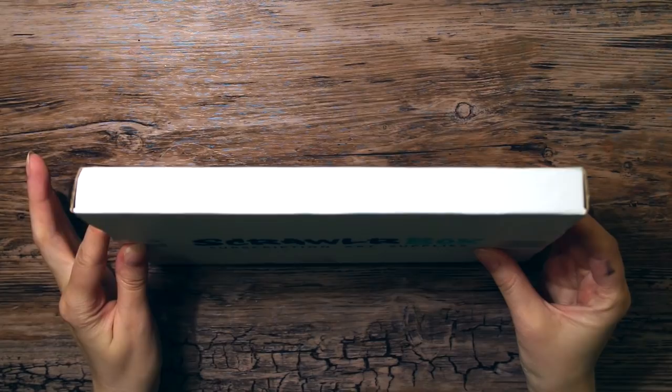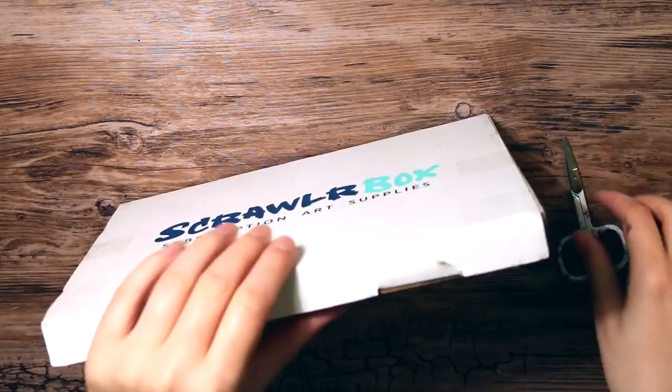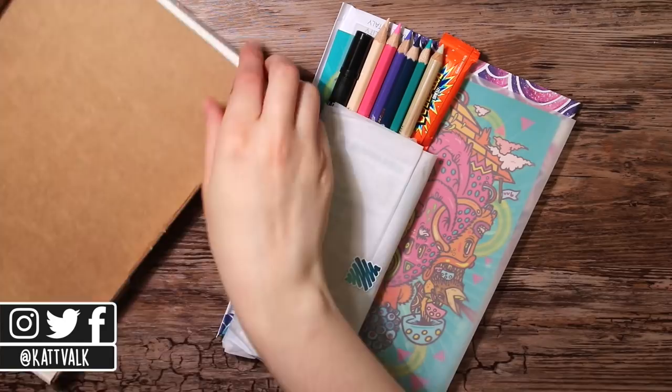Hello everyone, it's time for another ScrawlrBox, and boy am I excited for this one, even though I was really confused when I first opened it. So let's go, once I get this box open — it was a bit of a struggle. ScrawlrBox is a monthly subscription box that arrives to your door filled with delicious art supplies. If you would like to try it out yourself I put the link in the description box below for you to check out, not sponsored by the way.